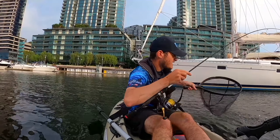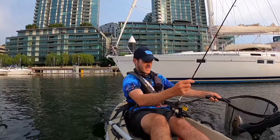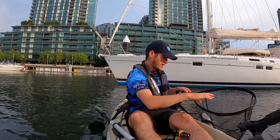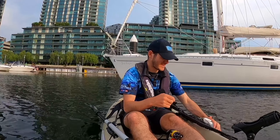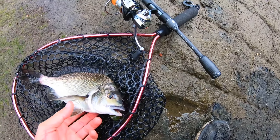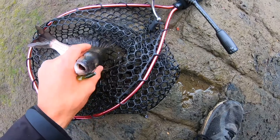Oh yeah, it's a pinky! That's so cool to catch them that far up in the water column. I literally just got here — this is my first cast. Nice little fish, just on that 2 inch grub. If I'm just targeting pinkies I'd use a 3 inch to 4 inch soft plastic.